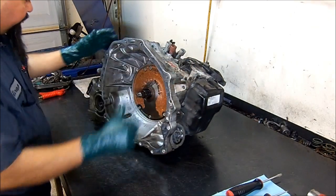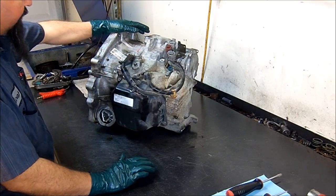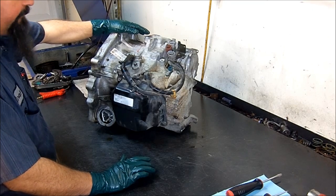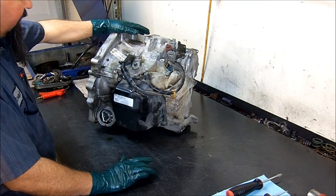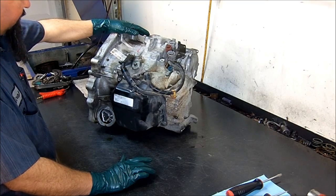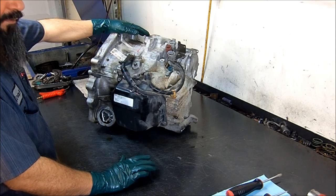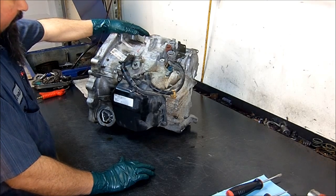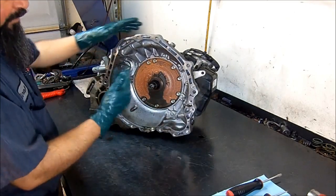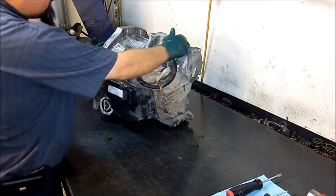Hello and welcome to my garage. What I have here is a 2005 AW5551SN out of a 2005 Nissan Maxima. We're going to do a teardown inspection and see what's going on with this unit.